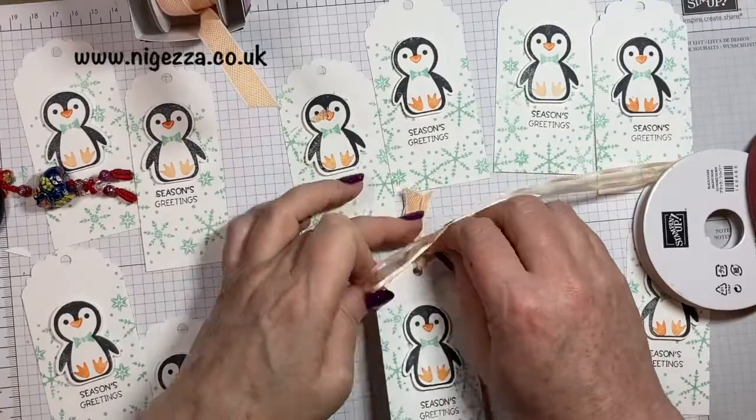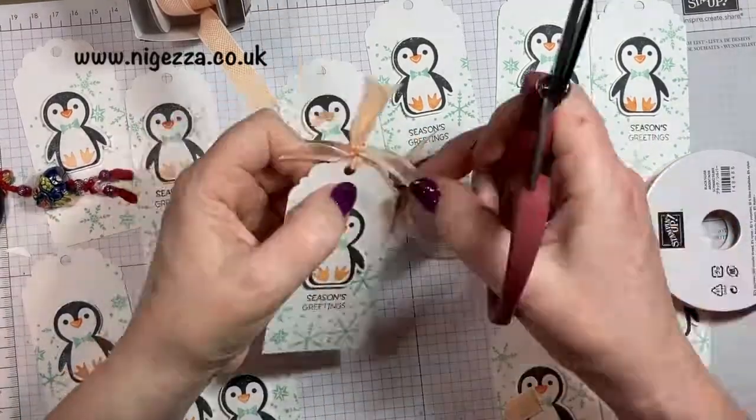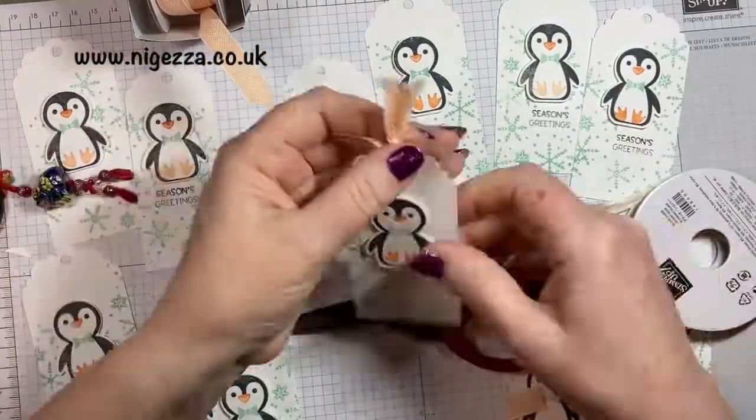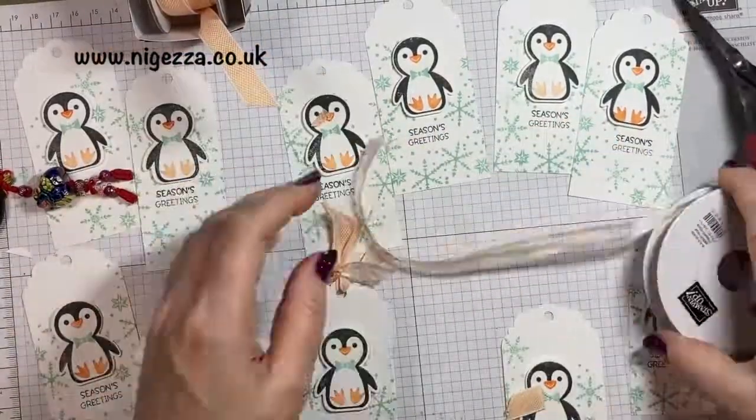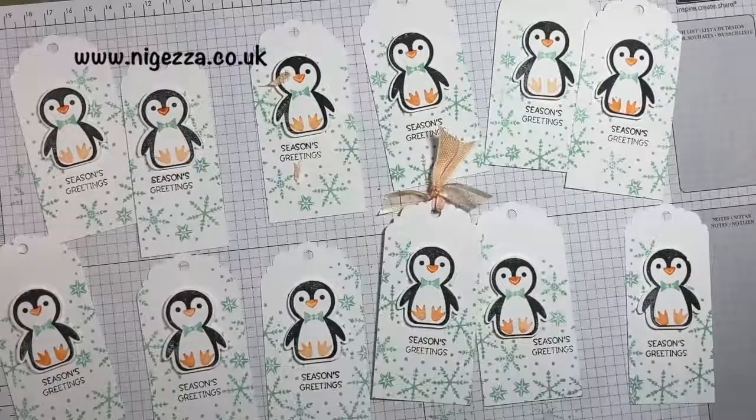I'll probably finish off all those tags afterwards. There we go — that's my quick little Christmas tags. Hope you like them, hope you give them a go, and I'll see you again soon.